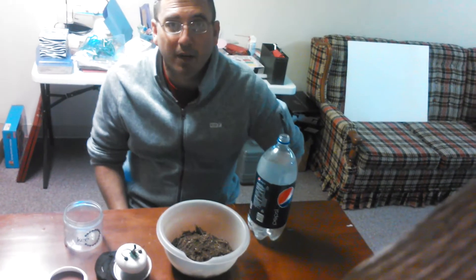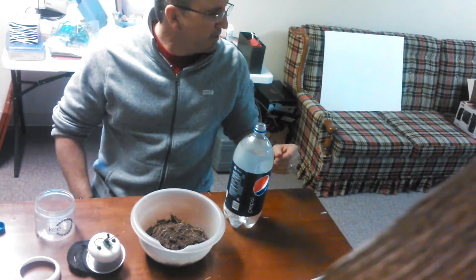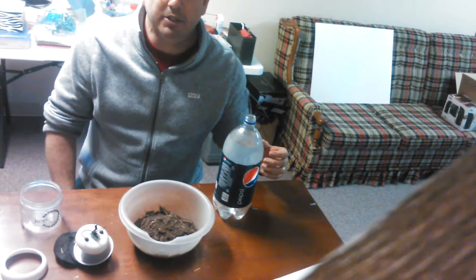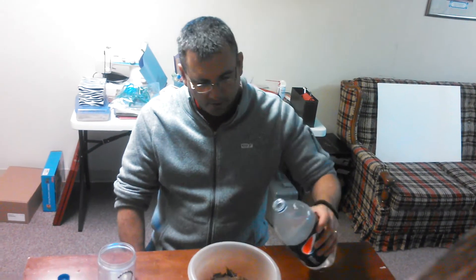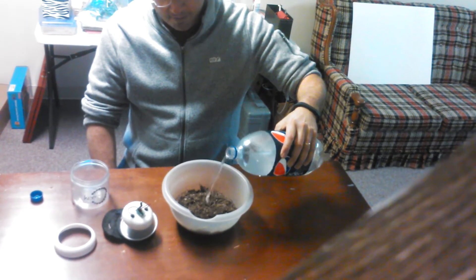I took some water and treated it because I didn't want to use regular tap water that has chlorine in it, because chlorine kills microorganisms. I put in basically a fish treatment solution for regular freshwater aquariums. What it does is suspend the chlorine and get it out of the system. So I'm going to go ahead and pour the water in here.